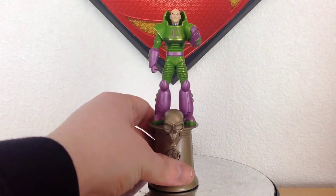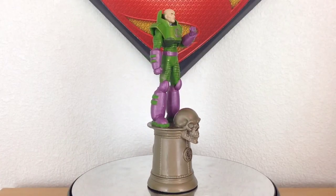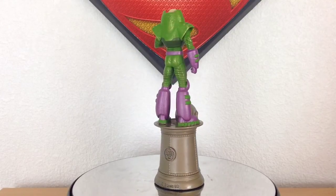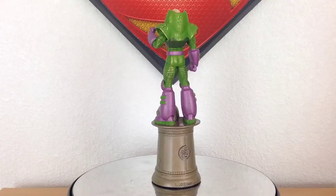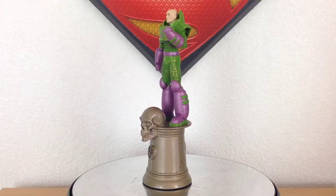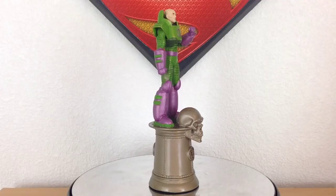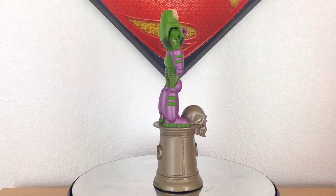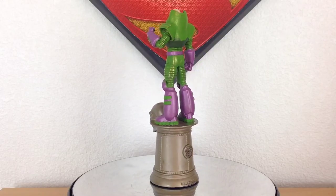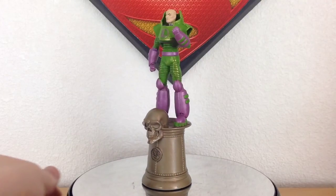Starting with Lex, I just want to give you a 360 of the figurine to show you how amazing the sculpt is. I love the depiction of the power armor here. There have been a lot of different versions throughout the years, and I really like the version they've gone with. He's got his big chunky boots, ribbed legs and arms very similar to Colossus. On the base it was a really interesting design to incorporate this massive skull — it's very Legion of Doom, and for the king to have this massive skull at the front is a fantastic choice.